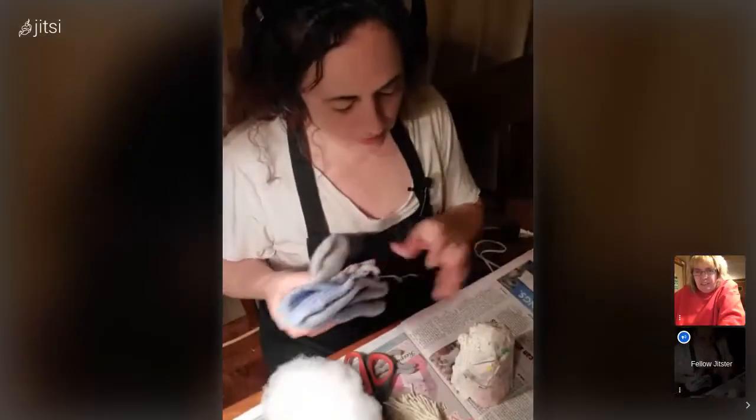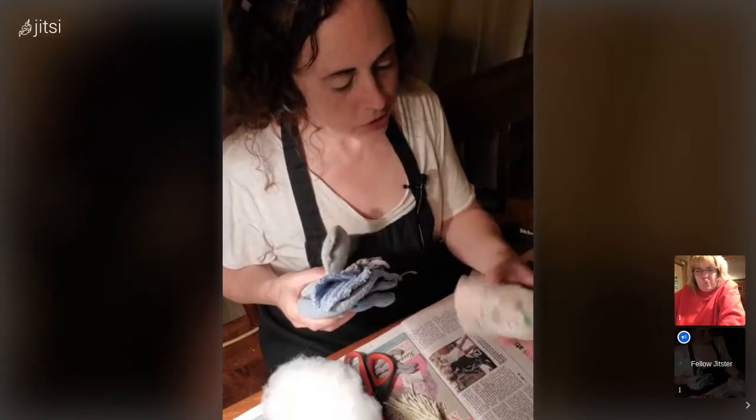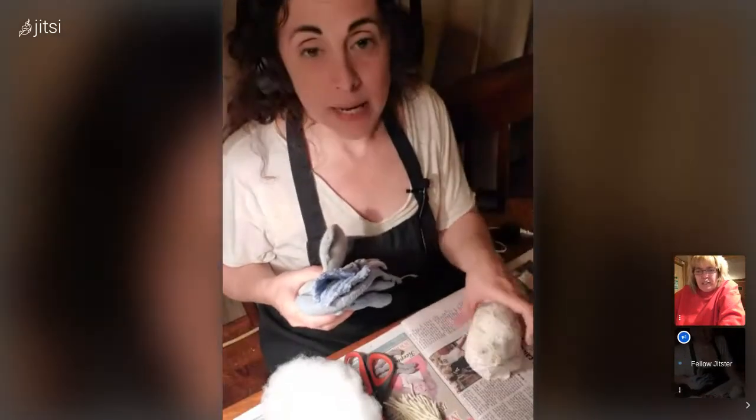Do you think that was because of the paper? I've never seen Mod Podge turn something brown. I think it was the reaction to the napkin, because it didn't turn the newspaper brown — it's just where the napkin was. Scientific experiments.